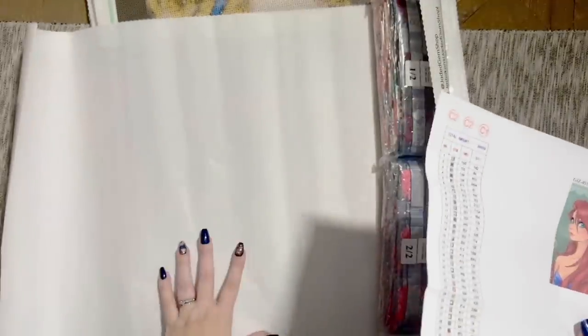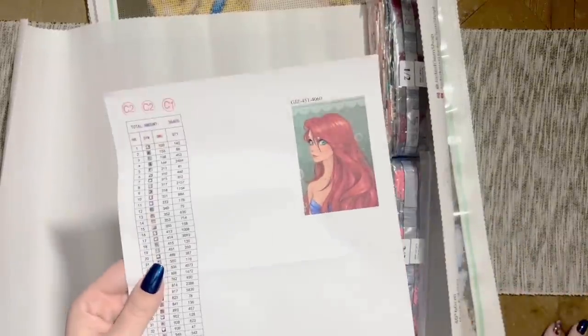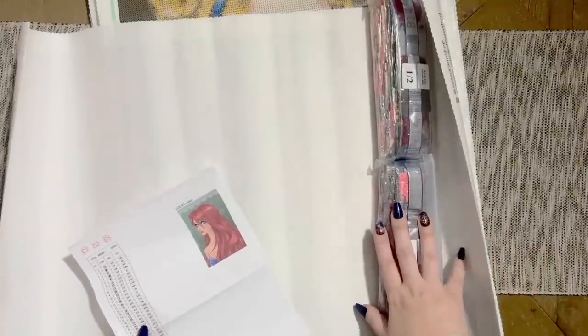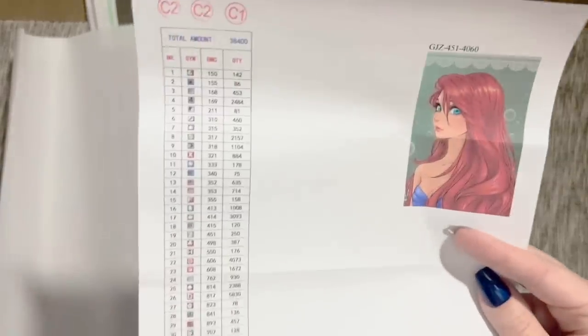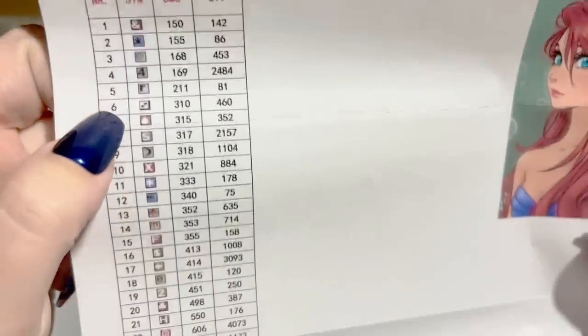Because mine was a bulk order and I live close enough to pick it up, I didn't get the boxes this time. But your kit will come in a box with a sticker on the end. The canvas, materials, and diamonds have not changed at all — it's the same supplier. I'm going to cut the paper inventory sheet and run it through a sticker maker to create labels for storage containers.